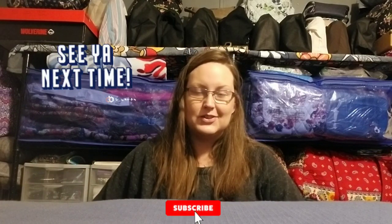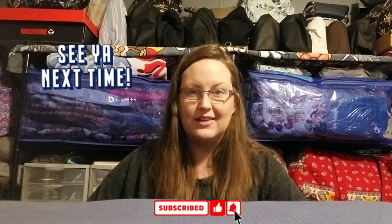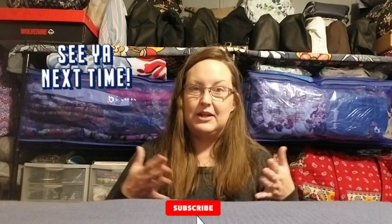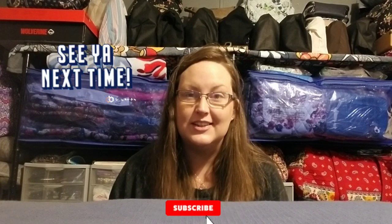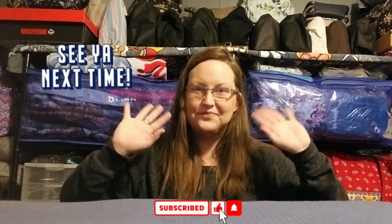That's my little haul — my little items that I got. I hope you guys enjoyed this video. If you have any comments or questions or just want to say hi, as always leave a comment down below — I love talking to you guys. I'll see you next time, bye!